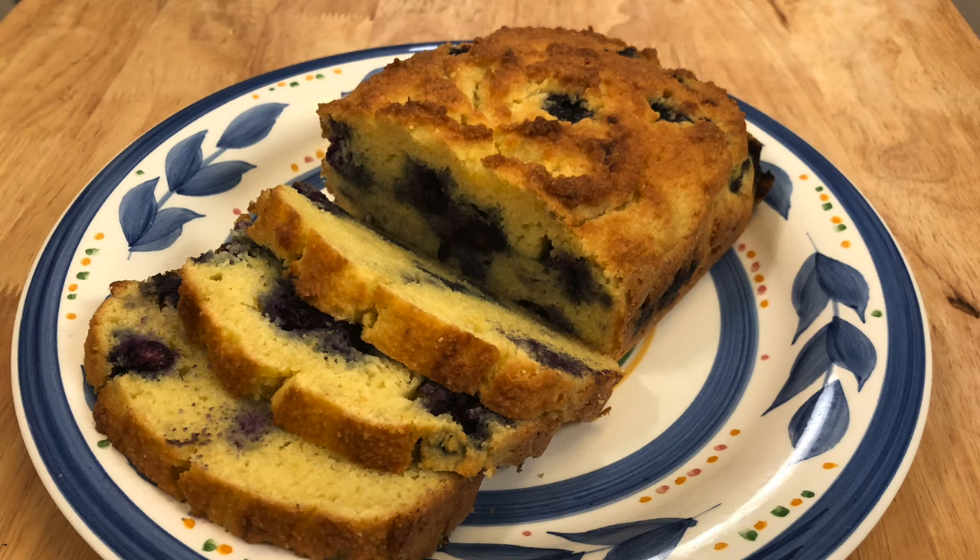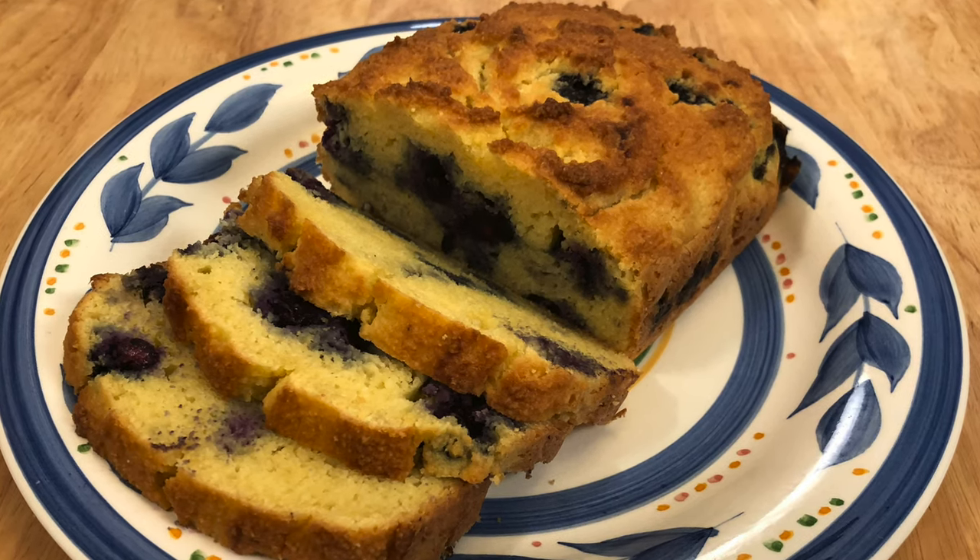Welcome to Bonsai Keto. We like to focus on quick and easy keto recipes, and if you like that idea, hit the subscribe button and the notification bell to see what we're up to next. Today we're making low carb blueberry bread.